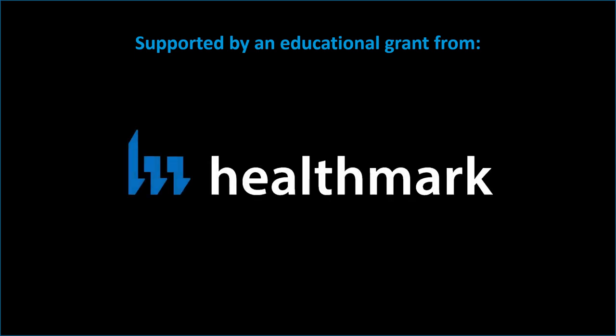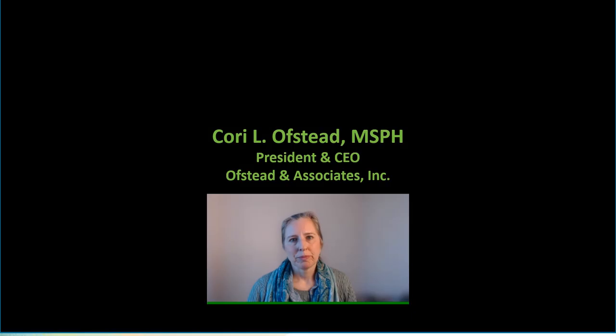This video was supported by an educational grant from Healthmark. I'm Cori Otstad and I'm an epidemiologist with a team that designs and conducts real-world studies.